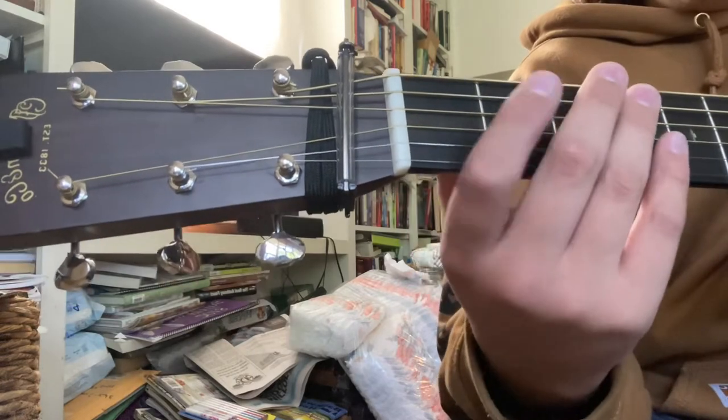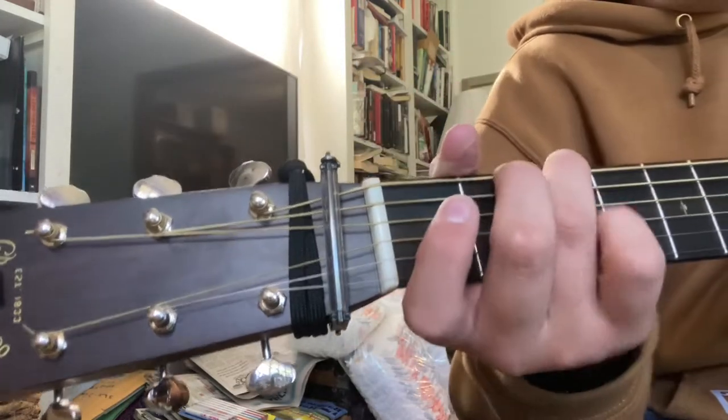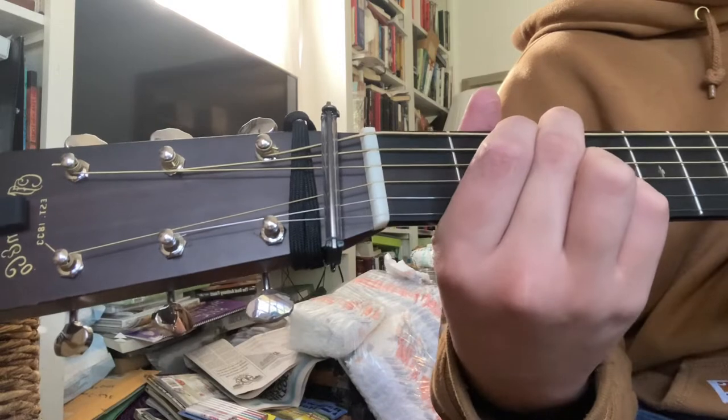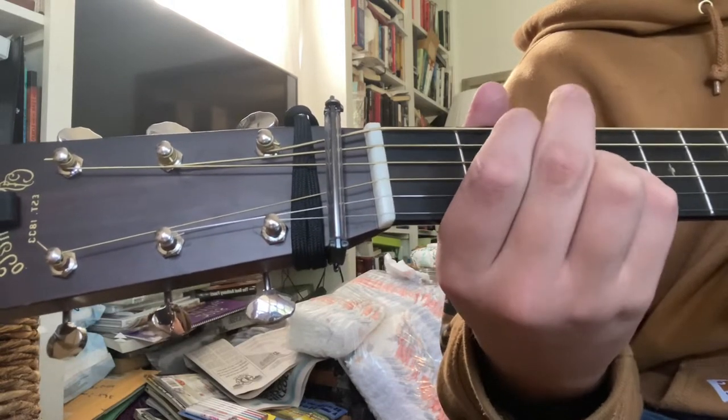We'll be in standard tuning, no capo, as you can see. He starts off by hitting the two bass notes on your G major chord, and then he does open D, second fret D, open D.